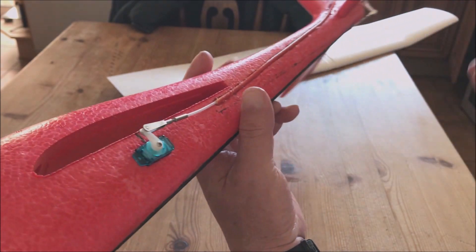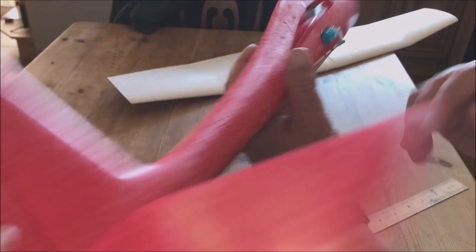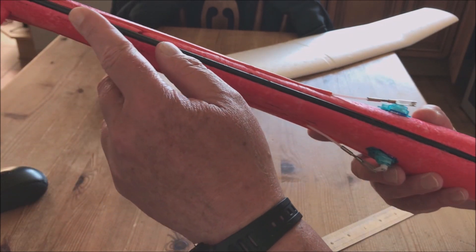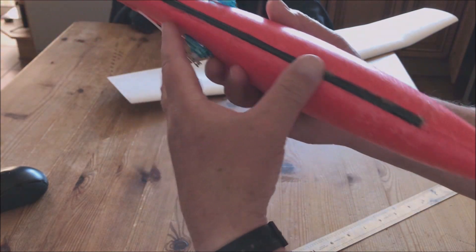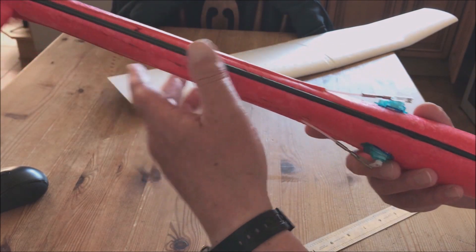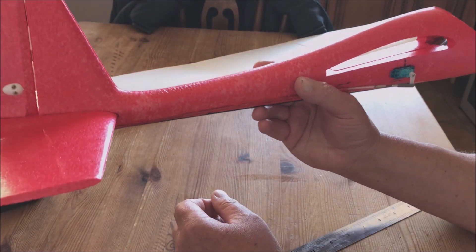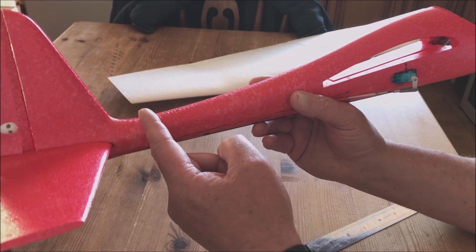I have put a carbon rod in here — this is a 5mm tubular rod, full length or almost the full length of the fuselage. That is solid and it's not going to break. The reason I've done that is that you're going to crash this at some point and it will break here without it.